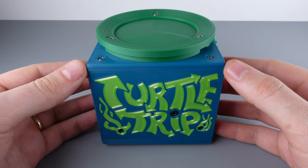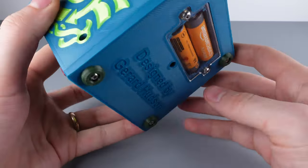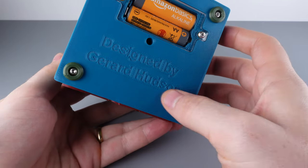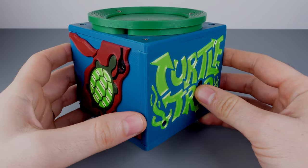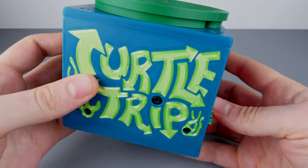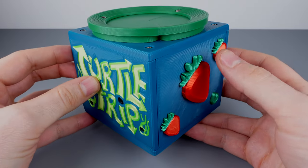Welcome to Puzzle Spoilers. Today we're taking a look at Turtle Trip. This puzzle was designed by Gerard Hudson at Bayou Puzzles. It's a 3D printed puzzle consisting of 178 total parts, 41 of which are 3D printed.